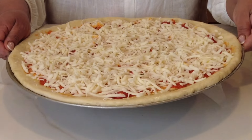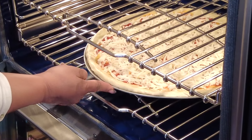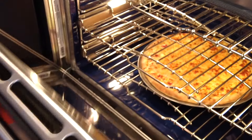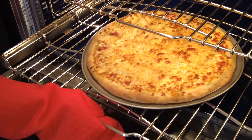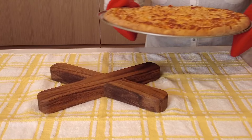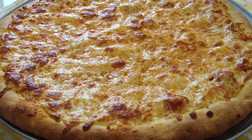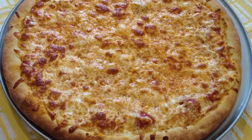You could use any toppings you like, but I'm just going in for that simple cheese topping. Once we have an even layer of cheese, we're going to pop it into the oven, which we've preheated at 475 degrees Fahrenheit or 246 degrees Celsius, and bake it for approximately 15 to 18 minutes or until the cheese has melted and we have a lovely crispy crust.